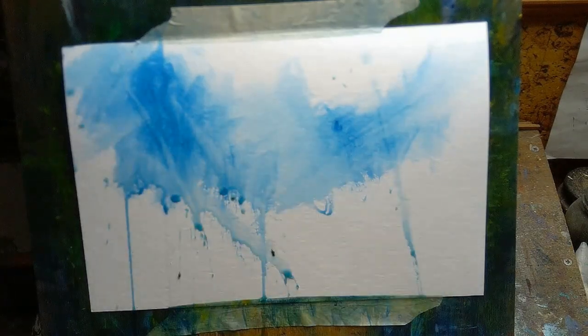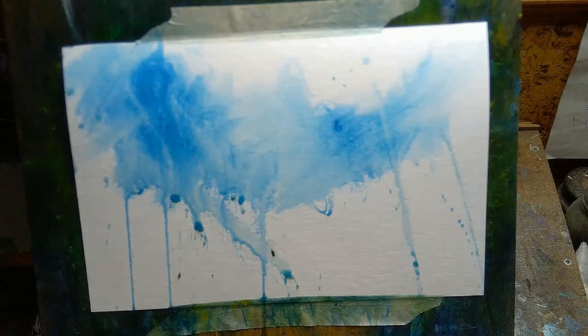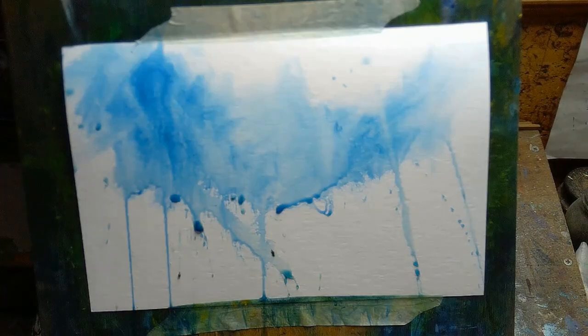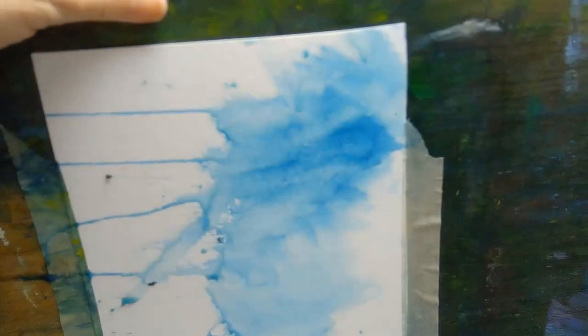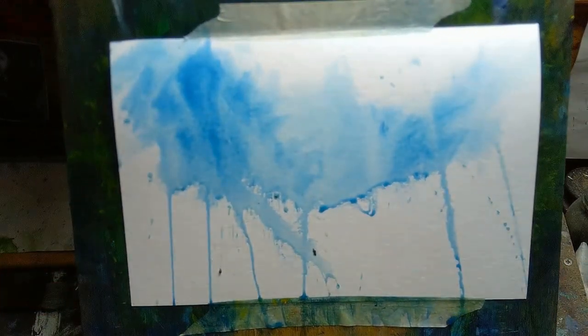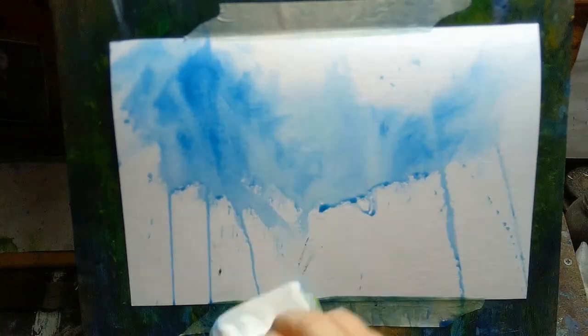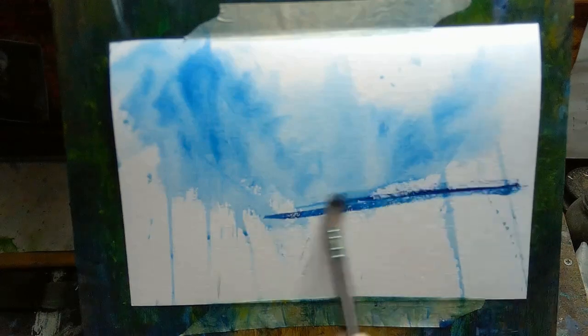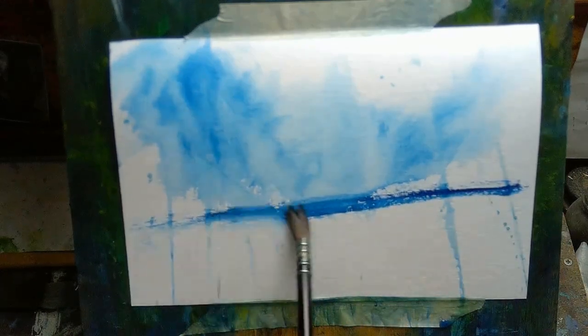Tip number one: use wet-in-wet techniques. You're using wet paint on wet paper. When you do that, you're going to have to embrace a little bit of chaos, because you can't control exactly what's happening on the paper — there'll be a little bit of unknown in there. That's going to force you to loosen up and change your mindset about always being in control. If you haven't tried wet-in-wet, I definitely recommend it.